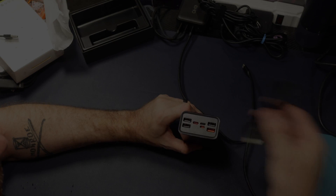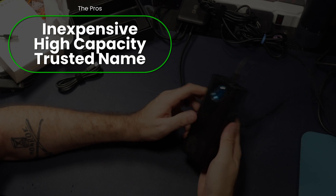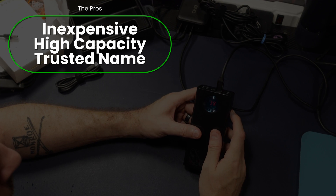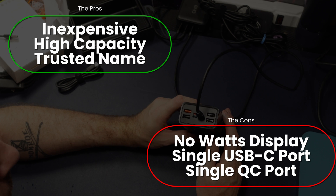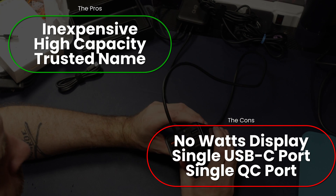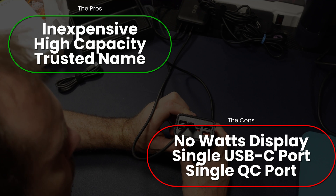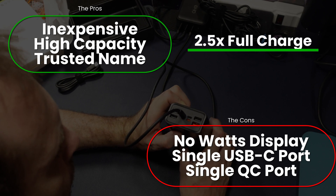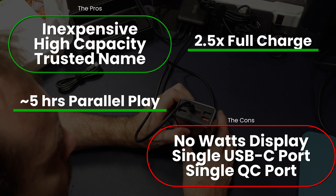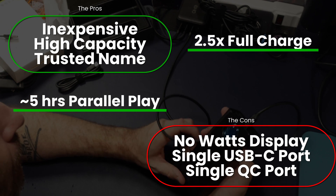So what do I think? This is a quality product from a company you trust, at a price much lower than the Anker 737. At the same time, it is missing a couple of features, such as the smart screen and being able to output the wattage. Overall, though, it produces a considerable amount of extra parallel playtime, excellent charging, and plenty of ports. If you're interested in a good quality battery at a very low price — under $80 — then this might be just the one for you.